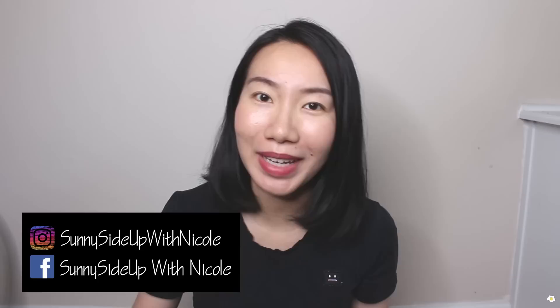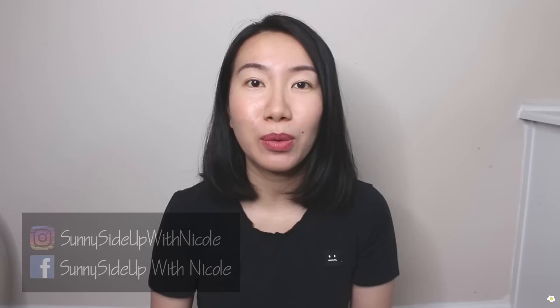Hi everyone, it's Nicole here. Welcome or welcome back to my YouTube channel. Amazon Prime Days are coming up. If you don't know what Prime Days are, it's basically the Black Friday on Amazon. There will be a lot of deals going on and for this year 2022, Amazon Prime Day is going to be July 12th and July 13th. I thought I would do a Prime Day special video just sharing with you my Amazon must-have products and also share with you what I'm going to get on Prime Days.